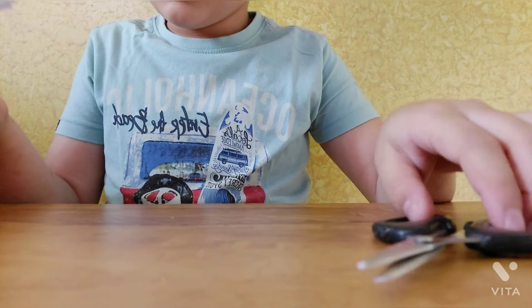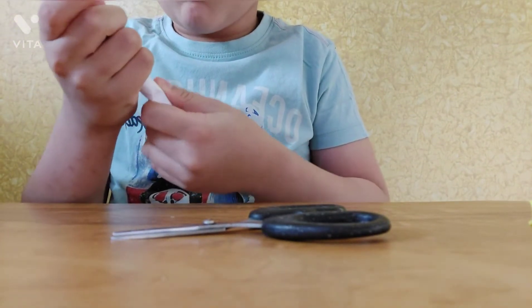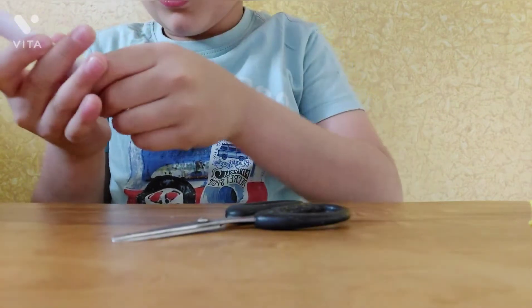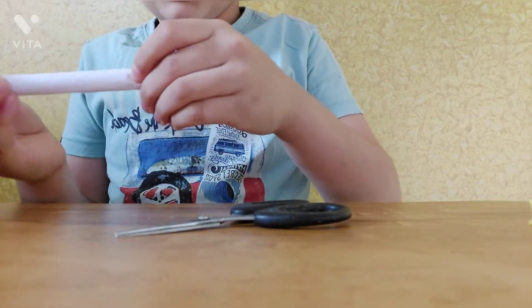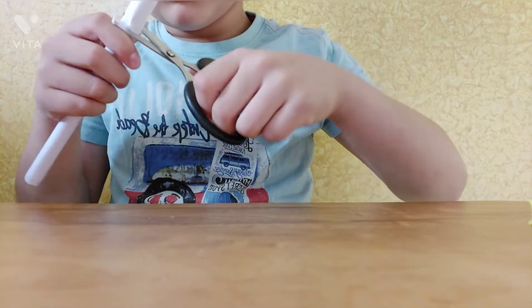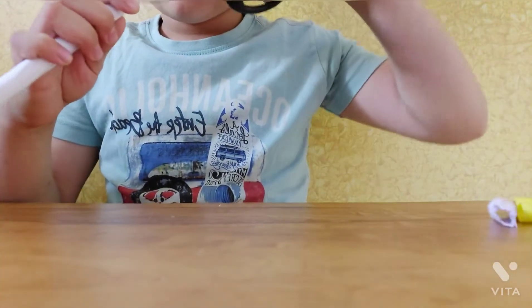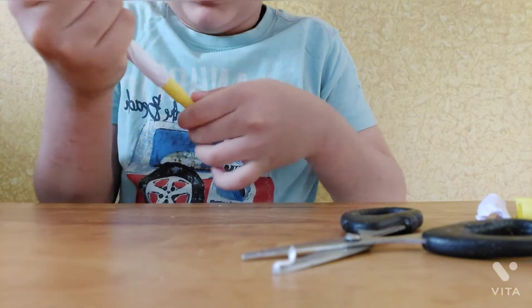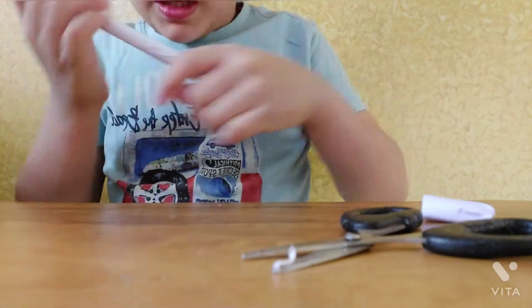First, make a paper roll like this. After making the roll, I will take out the sketch pen, and now I have made it into a roll like this.